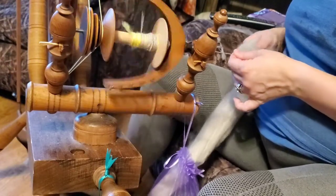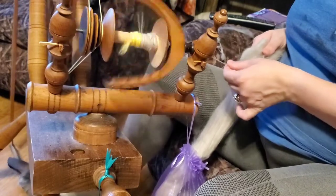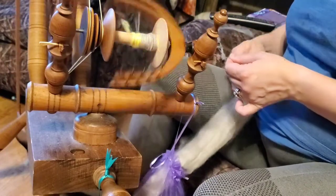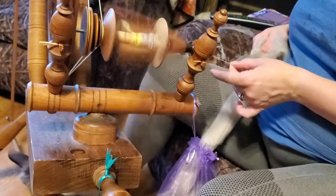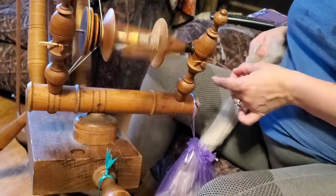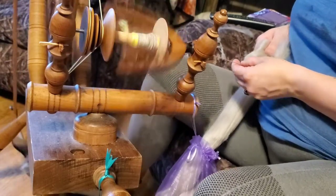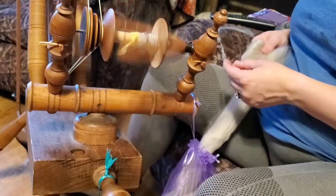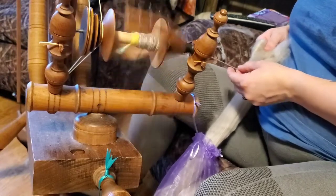It was not the first wool I used on a spinning wheel — the first I got was some acrylic craft fluff I found at Hobby Lobby, really cheap. I thought, well, if I end up tearing this up or ruining it, it's not a huge waste. It also had a very long staple length, so that helped.